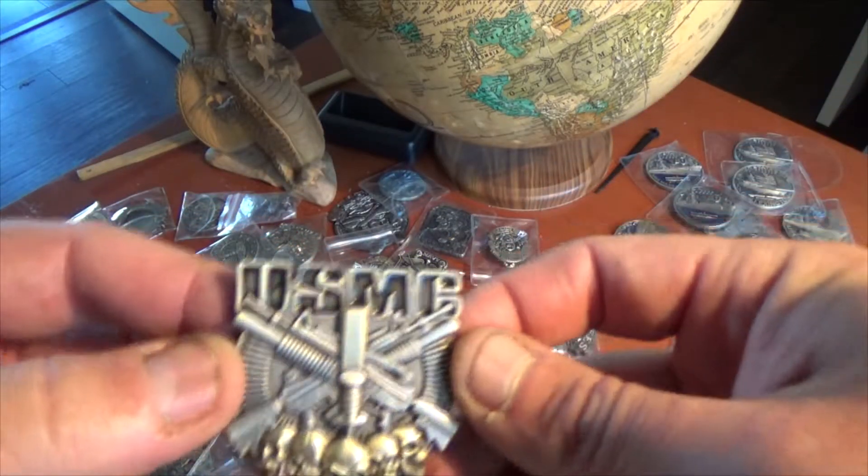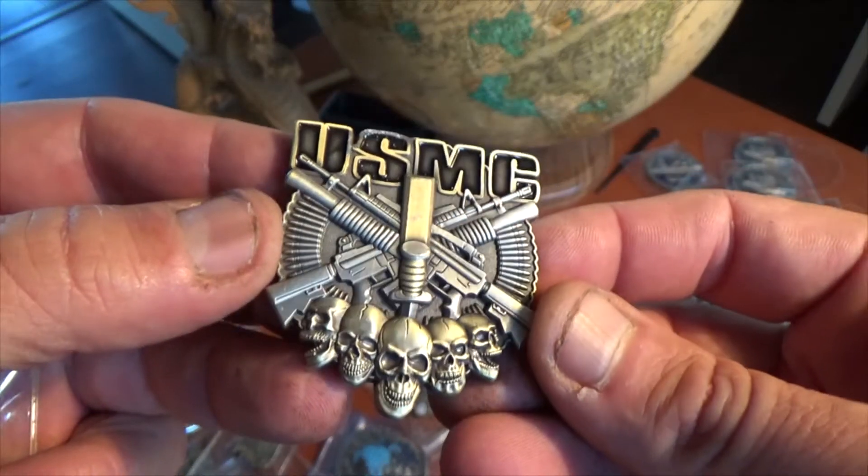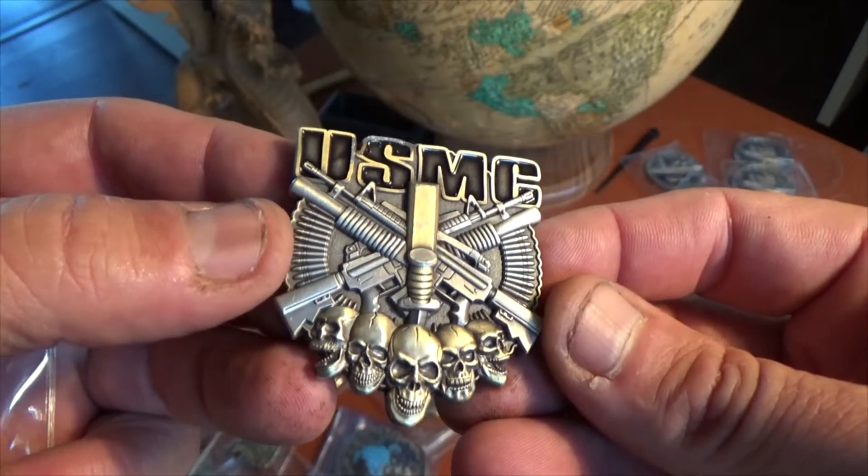Hi, this is the Marines. This is Frost Call with another design from Vision Strike Coin. Today we are featuring our classic USMC Rank Coin.